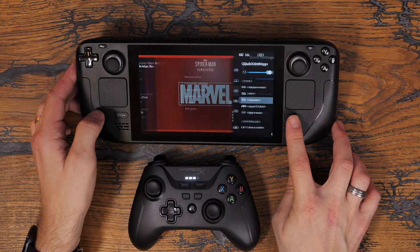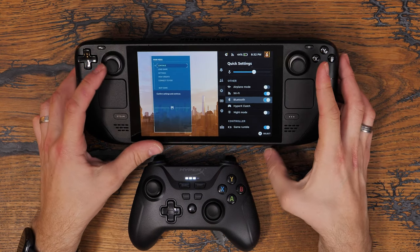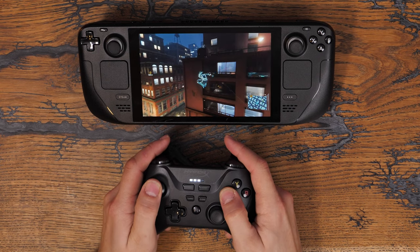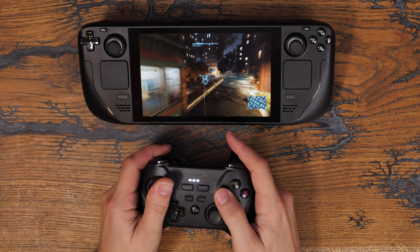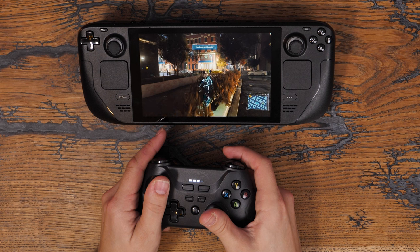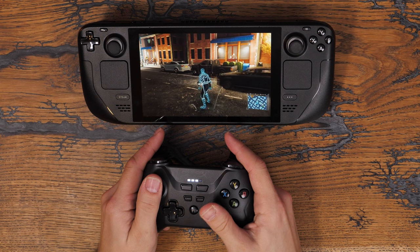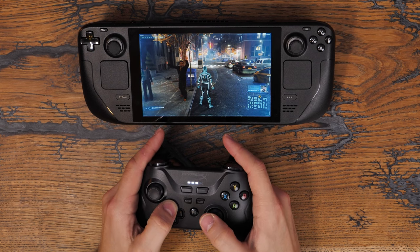I'd already paired it with my phone, but then you can go into the Bluetooth settings on something else and pair it with relative ease as well — here you can see it in action working with a Steam Deck. There were some quirks in that some of the buttons weren't working properly, but you could remap them within the Steam Deck software. Obviously if the controllers wore out on the Steam Deck over time, you'd have the option of using a Bluetooth controller instead, so it gives some flexibility.